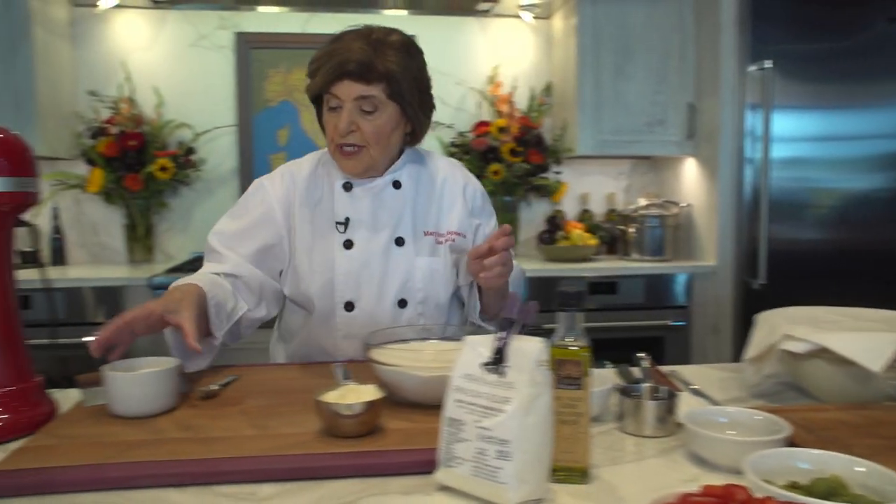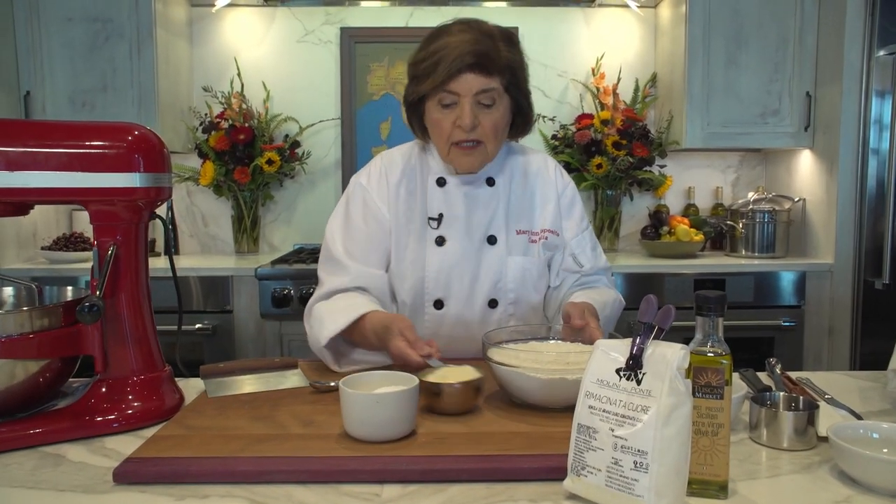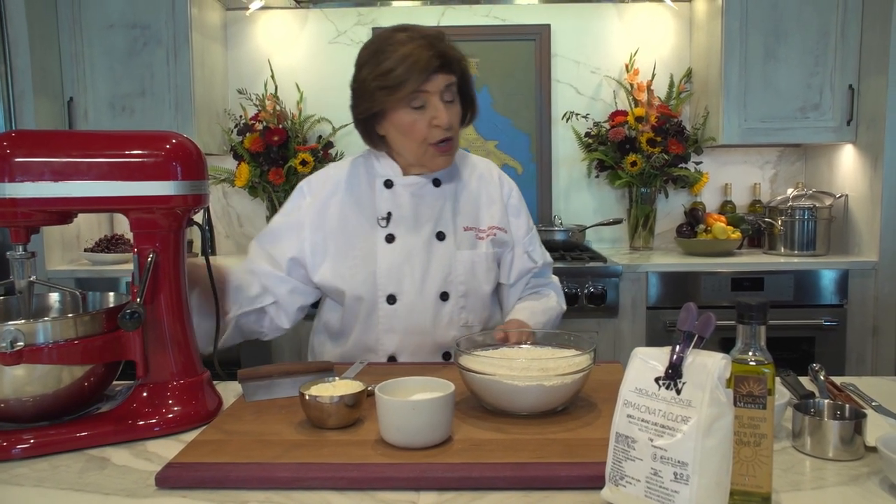Of course we need salt, but here's the thing — salt will slow down the work of the yeast. So you don't want to put it in right away with the flour. A lot of people do this, but you should really put it in with the last addition of flour.